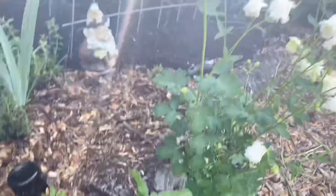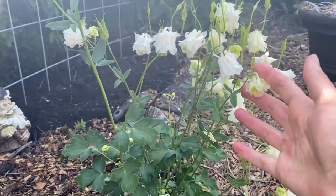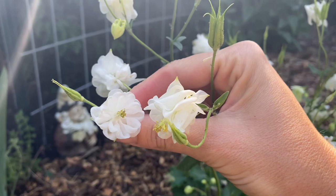In this area I also let columbine freely self-sow. It is a delicate, lovely ornamental flower that is also edible. Here you can see it has expressed its own genetic diversity and chosen to produce white blossoms — it also comes up in pink, maroon, and purple in this bed.